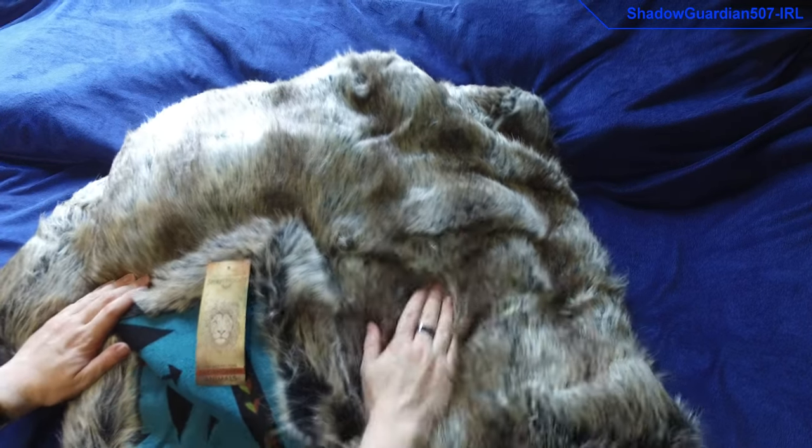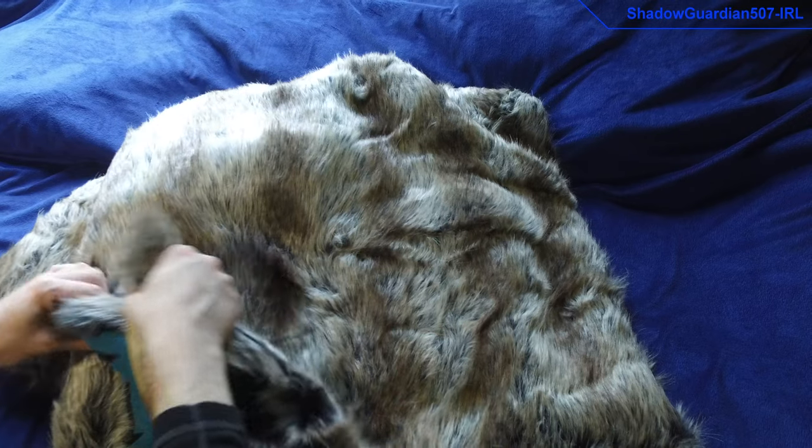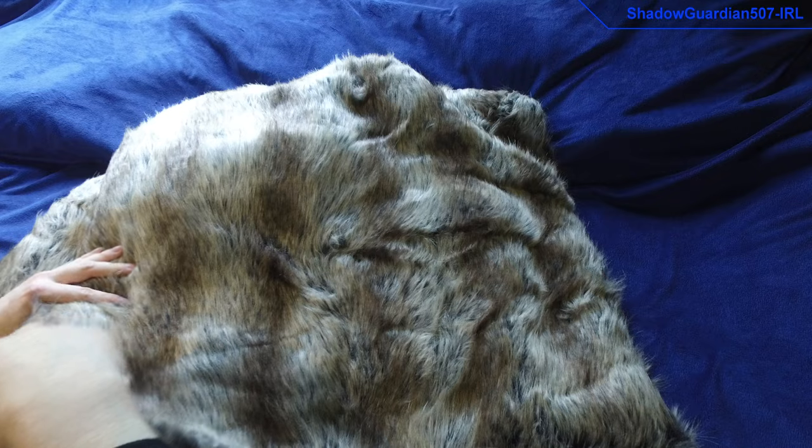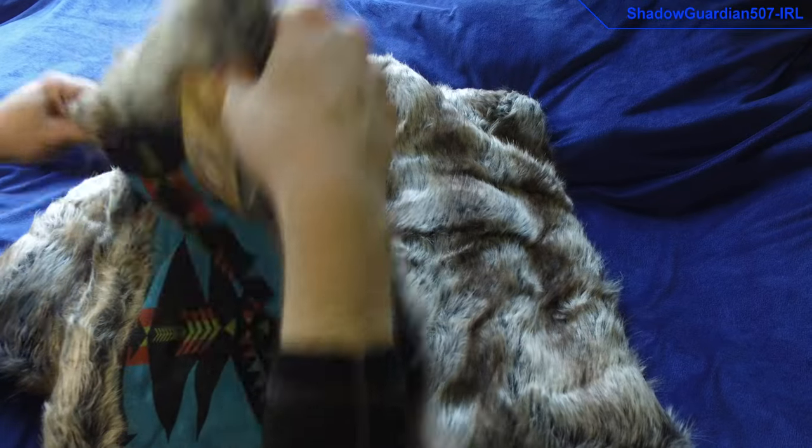Something I must stress — this is all faux fur. There is absolutely no real fur in it, which is really good, because that would be highly against both my ethos and the ethos of this company that makes these things.